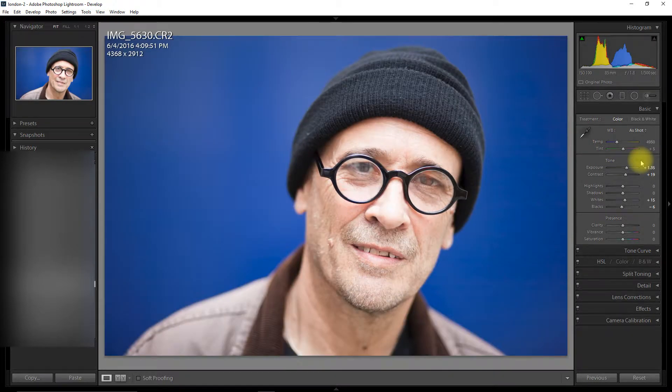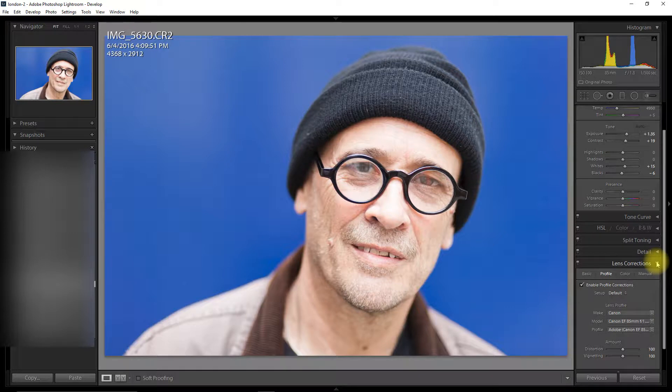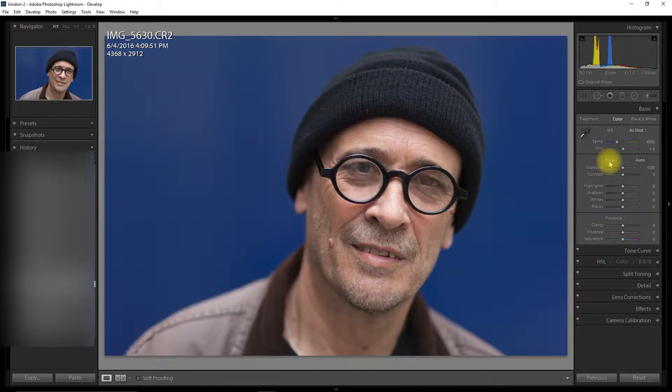Always the best thing to do is click on auto and see what happens because you might like it. That's not too bad — I might come back to that later. I'm going to put lens correction on; this was shot with the Canon 85mm at 1.8. That's made it quite nice and uniform but I'm going to take that off.